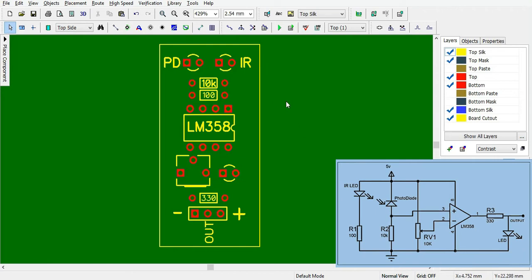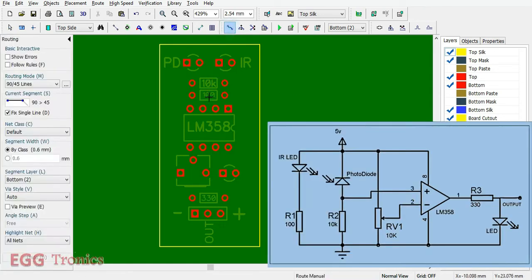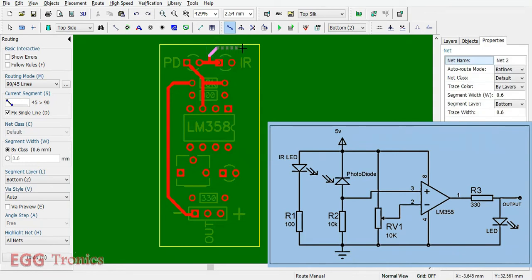Now let's start wiring. Since this is a single-sided board, we have to do the wiring on the bottom layer. Referring to the schematic, pin number 3 goes to the photodiode. The same pin 3 is also going to the 10k ohm resistor, and the other end of the 10k ohm resistor goes to the negative of the power supply. The cathode of the photodiode connects to the anode of the infrared LED and goes to the positive supply. The cathode of the IR LED goes to ground via a 100 ohm resistor.